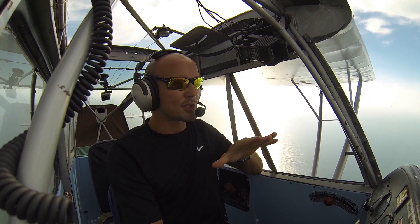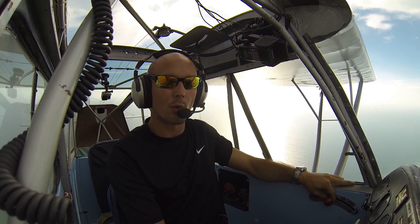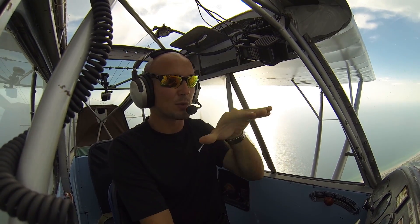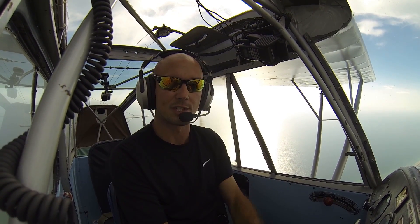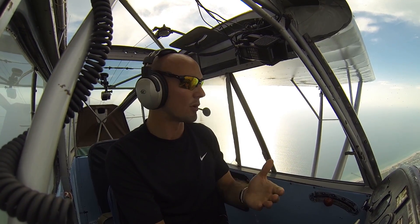As soon as the aircraft stalls, we'll notice the left wing dropping. At that point we should be stepping on the right rudder to step on the high wing and lower that wing. But we're going to do the wrong thing and hold in full left rudder and hold the stick full left. As we see the ground and get scared, we're going to continue to pull full back on the stick and hold the aircraft in a spin. When I want to recover, I'll do my normal spin recovery procedure.